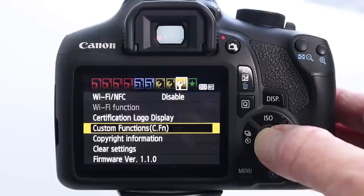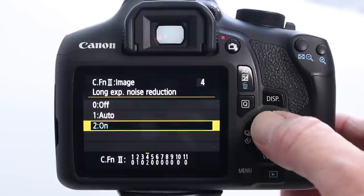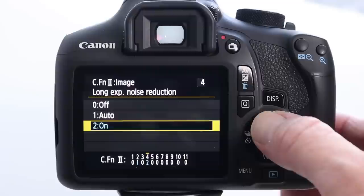To turn this feature off, simply press the menu button, scroll through to the custom settings, and scroll down to custom functions. Pressing the set button gives you some options — scroll left or right until you see long exposure noise reduction. Press the set button, select off, press the set button again, and it's done. Once done, press the menu button or the shutter button to get out of the menu.